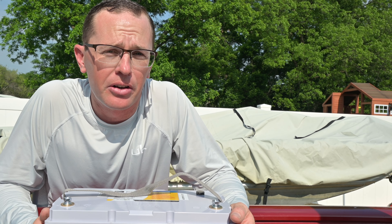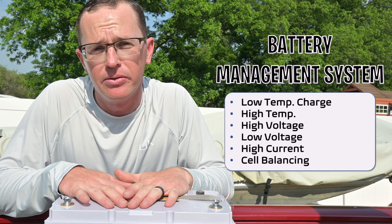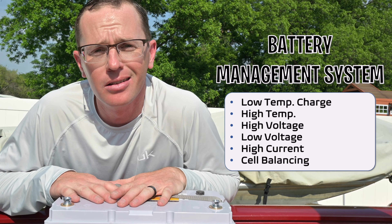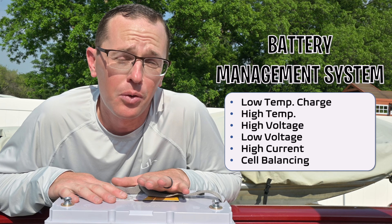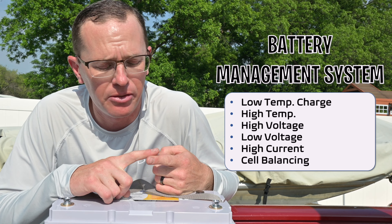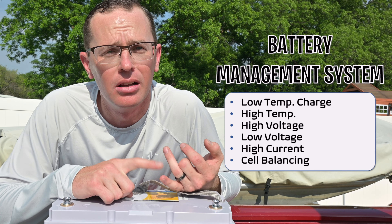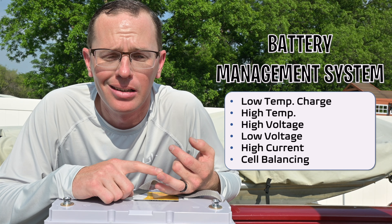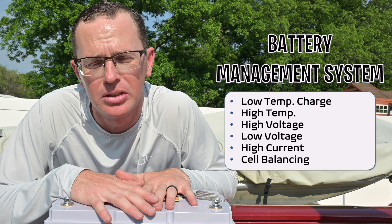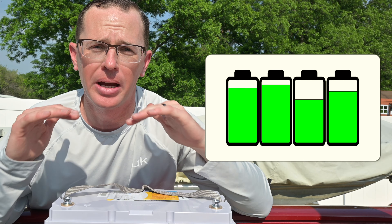Something else worth talking about is the Battery Management System in this battery. It has a very advanced BMS with all of the features and functions you could ever want out of a lithium iron phosphate battery. It has low-temperature charging cutoff protection, high-temperature cutout, high voltage, low voltage, high current protection, and of course it does cell balancing — which is super important. You want to make sure each individual cell comes up to the maximum voltage to ensure you get the most out of the battery.